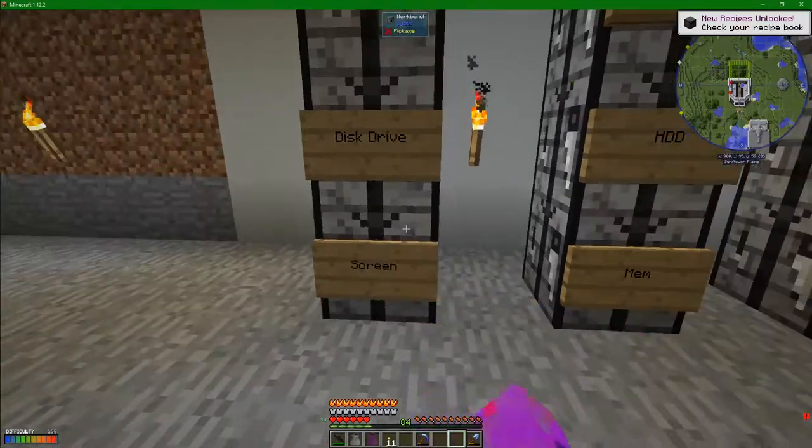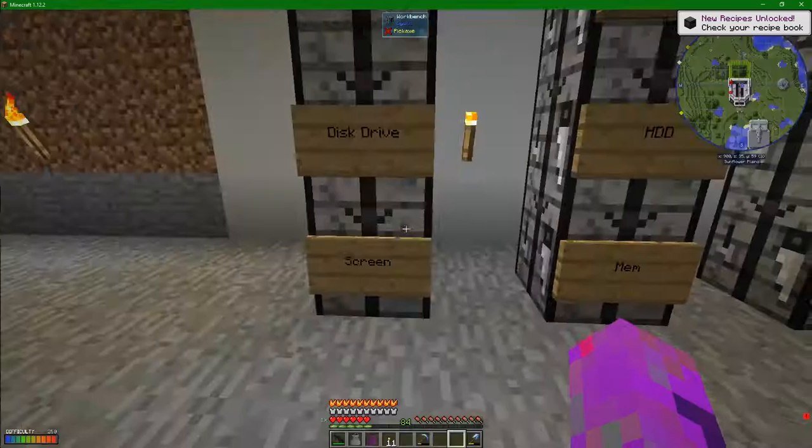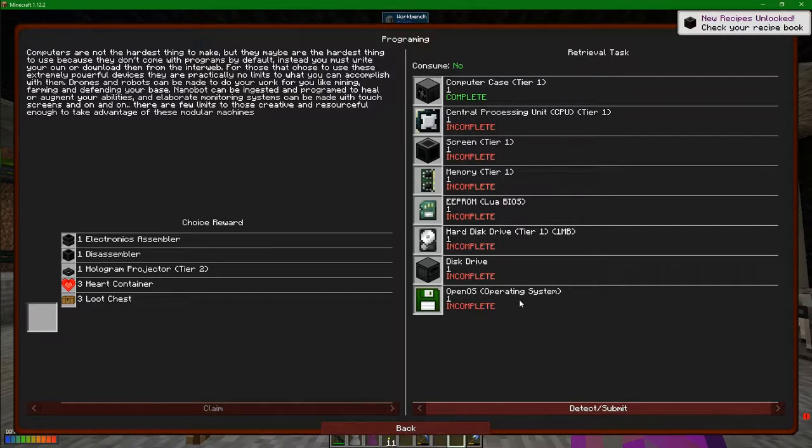I mean, you guys can figure out what a disk drive is for. I'm sure you've all got computers, including computers with a screen. Has that finished me the quest? No it hasn't, because there is one more thing we need - one very important thing. We need an operating system.